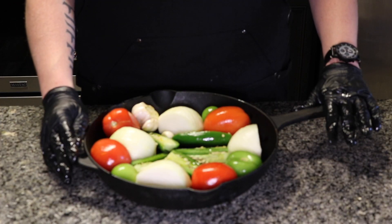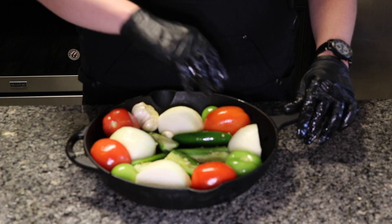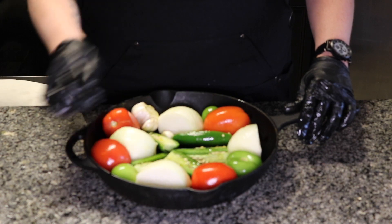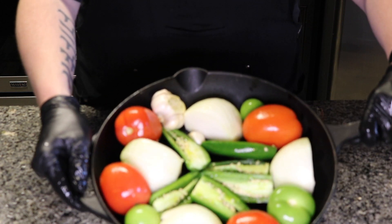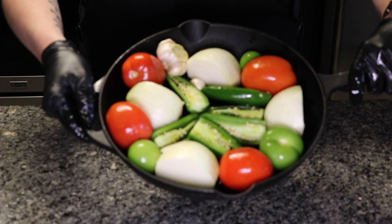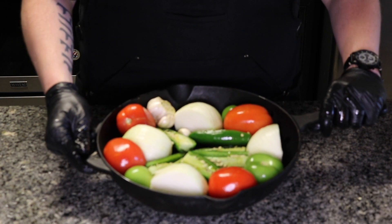Alright guys, this is how I assemble my cast iron. I just like to place it sporadically. I did put some olive oil on top where the seeds and the veins of the jalapeños are. It looks really tasty, so what we're going to do now is go ahead and take it out and put it on the smoker.